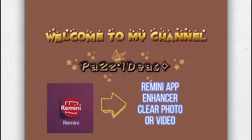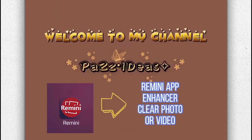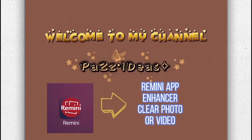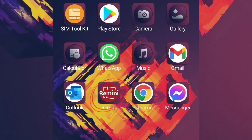Hi guys, welcome to my channel. Today I'm going to show you how to use the Remini app to enhance blurry photos and make them clear. You can go to your phone and find the Remini app and click on that.